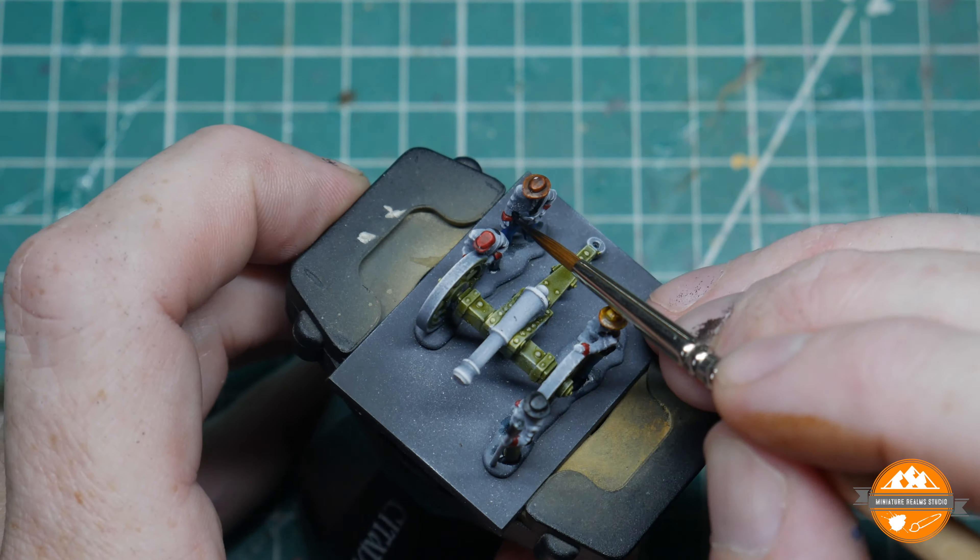Then for the gun barrel, back in with Scale 75 Viking Gold in the center, picking out the highlights — same color as before, but the Agrax wash has gone over the top. I go right to the edges to freshen it up slightly. Then I'm using Necro Gold from Scale 75 as a highlight — it's quite a desaturated gold, so I think it does the effect nicely. These paints work nicer than some of the bronzes and coppers from the same range. There we go — just a little highlight on the top.